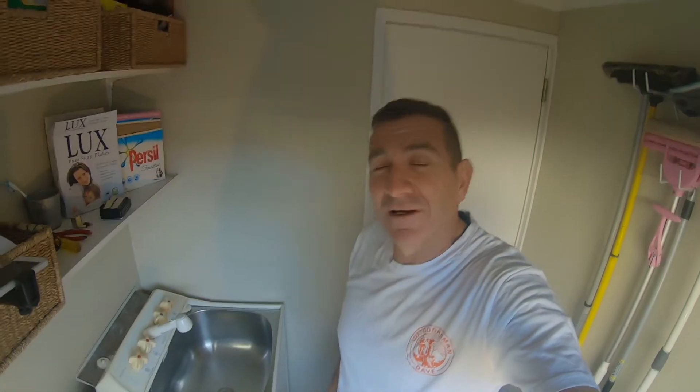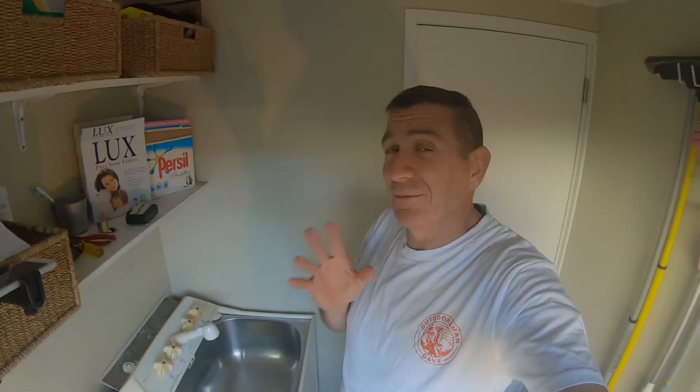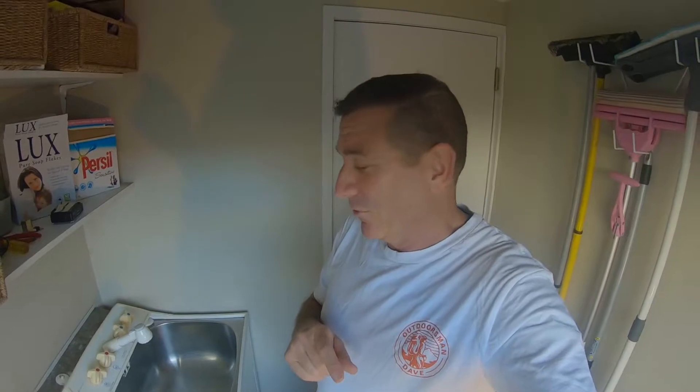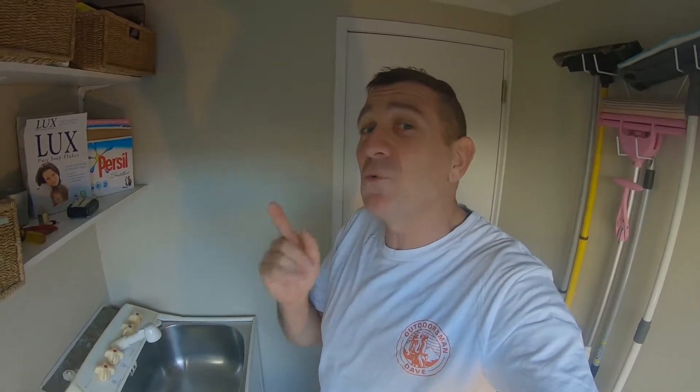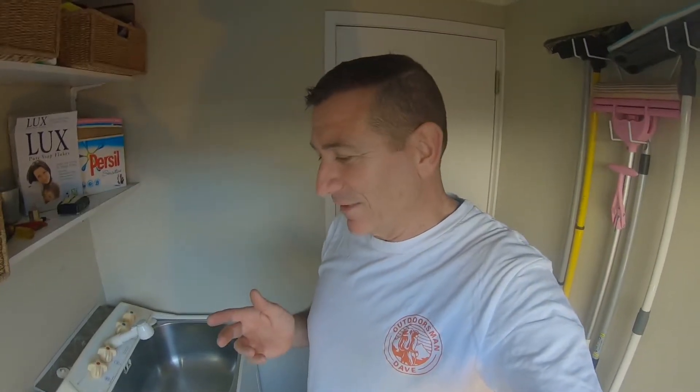Hi, it's Dave from Outdoorsman Dave. Today it's a little bit different — one of my playlists is DIY Outdoorsman Dave. You might be wondering why Outdoorsman Dave is indoors. It's the laundry from your weekend away — you want to make sure that you unpack your pack and put everything away straight away, and wash your stinky tramping clothes and put them out on the washing line. That's what I was up to when I discovered the problem.